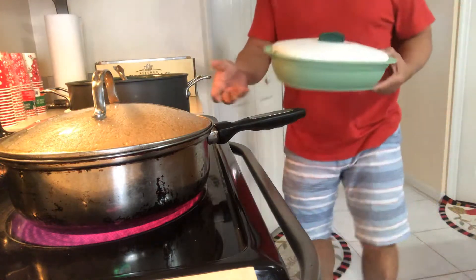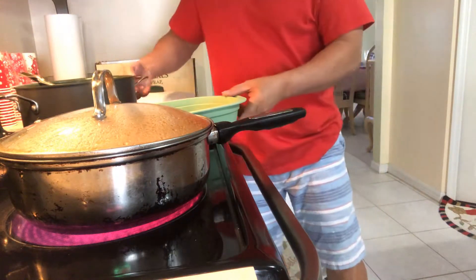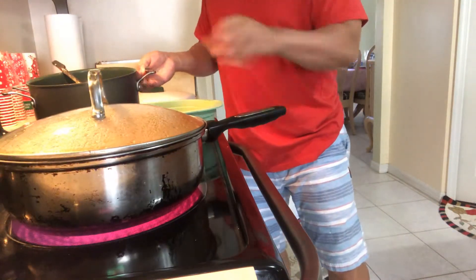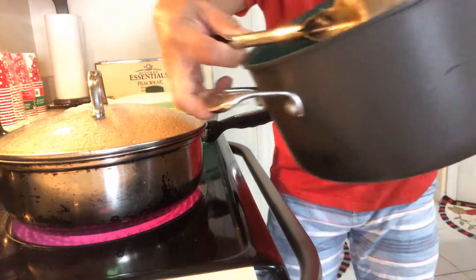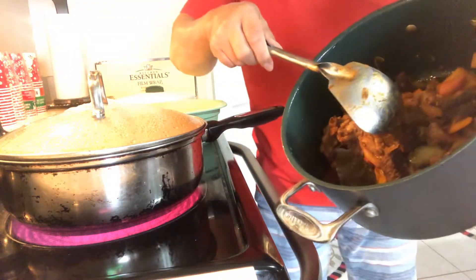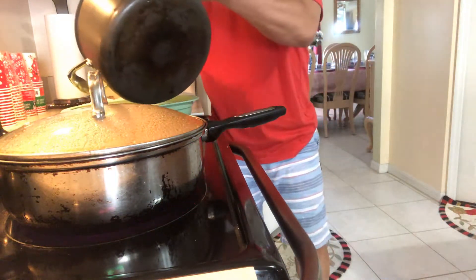And I'm going to put these on a container — the one that I cooked earlier, the kardirita. I cooked kardirita.